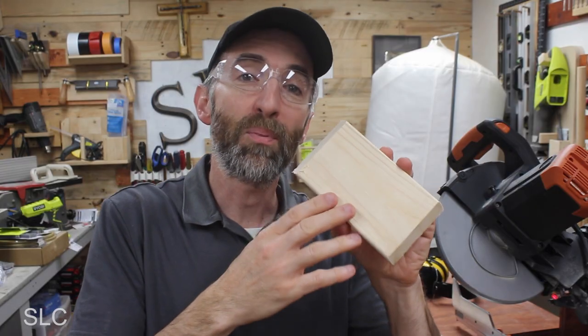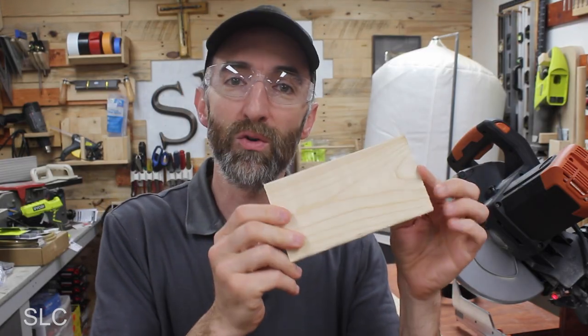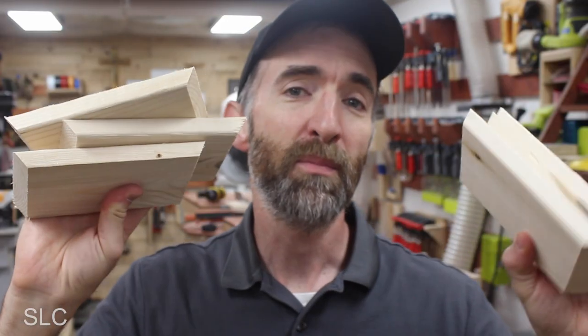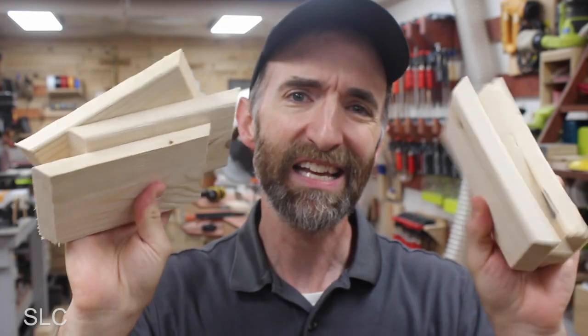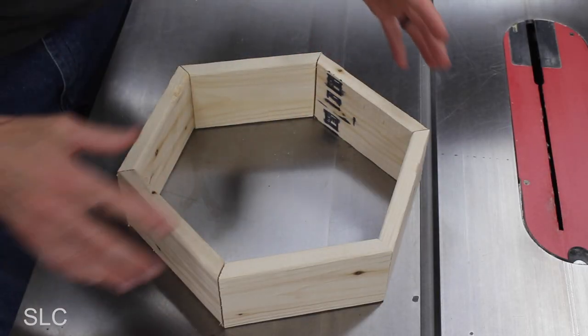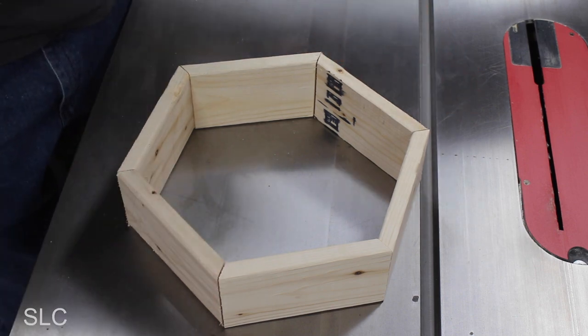We're going to repeat that process five more times so we have a total of six pieces. Once they're all cut, this is a good point to pause and test out the angles to make sure they're pretty close. As you can see, the angles look good — it looks like a nice hexagon, so this should be great to work with.